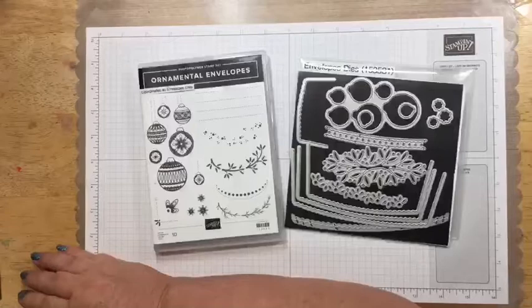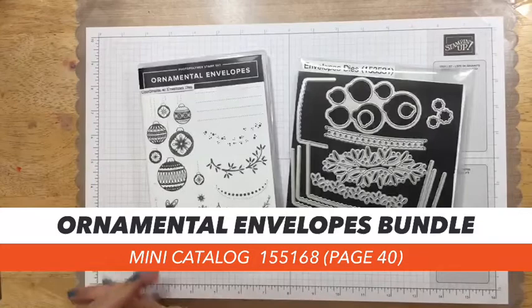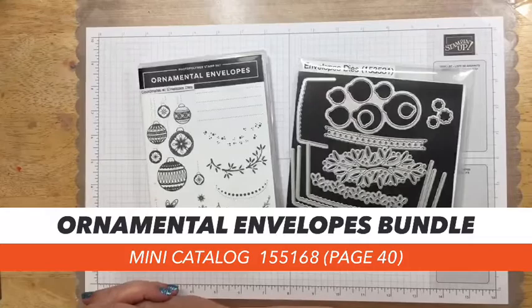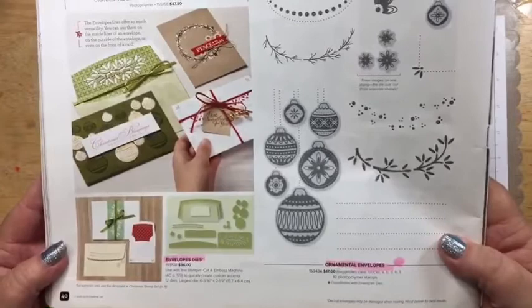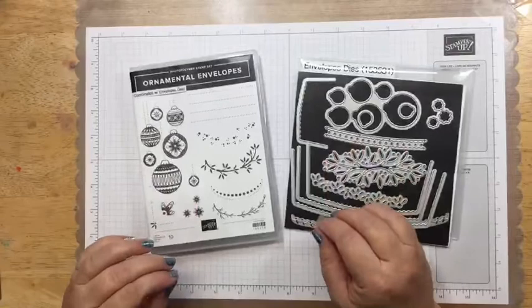Let's look at the stamp set we're working on tonight — it's called the Ornamental Envelopes Bundle. I have to confess: when I saw it in the mini catalog I kind of went right by it, saw 'Ornamental Envelopes Bundle,' and didn't pay any more attention. I ordered it and it just sat there. Let me show you where it is in the catalog — it's on page 40.